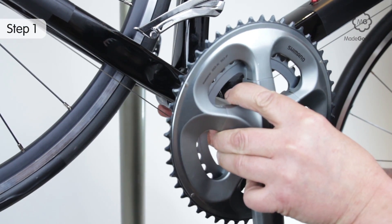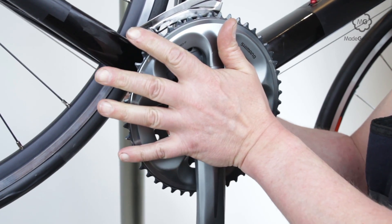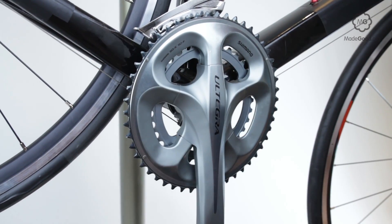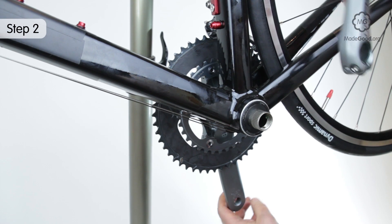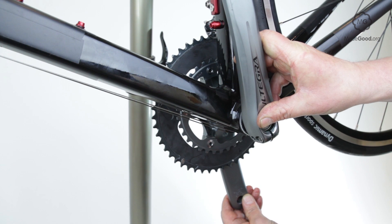Push the axle in from the right-hand side. Ease the left-hand crank onto the axle, and make sure it's exactly parallel to the other crank.